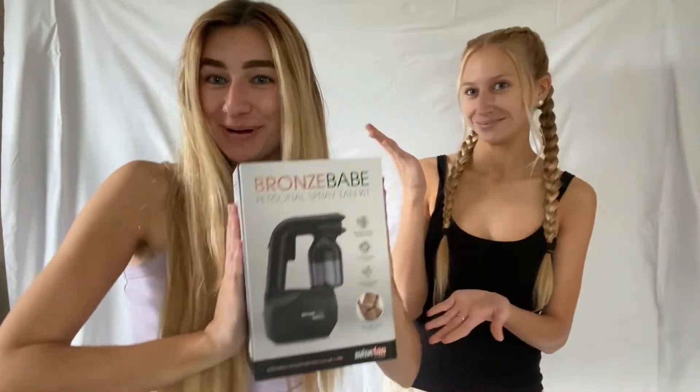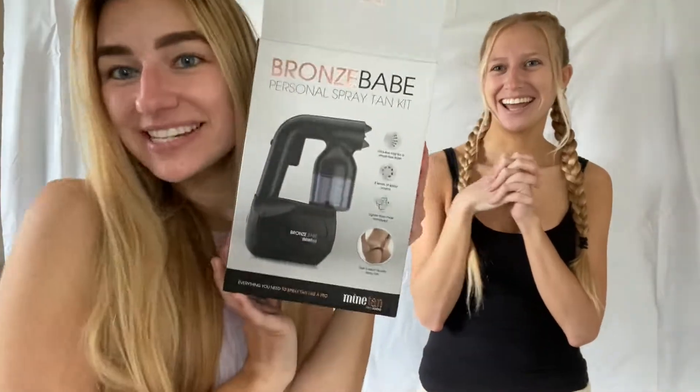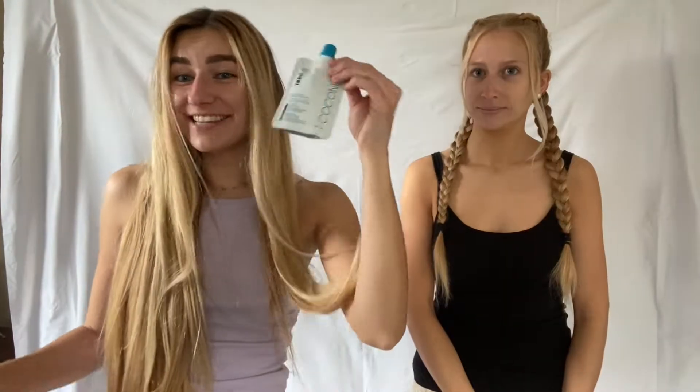This is what we won — it's a spray tan machine, so fitting for our channel. Here's what the box looks like; it's from MineTan. Here's what it comes with: a cord, a tanner, a single-serve spray tan, a mitt, and directions.